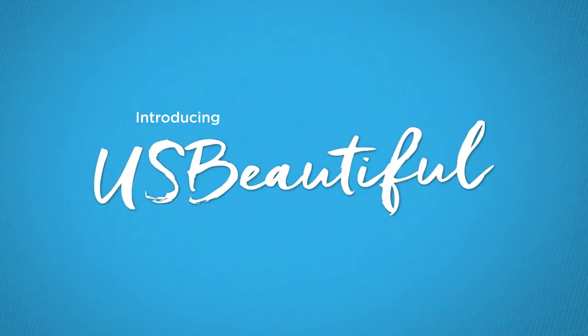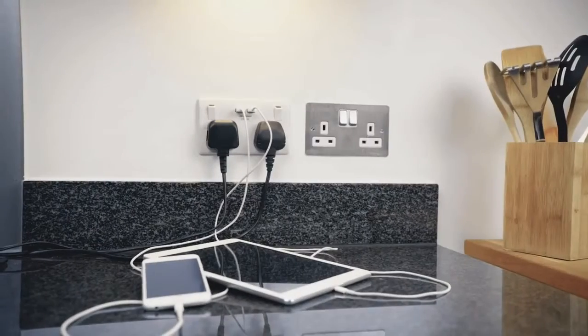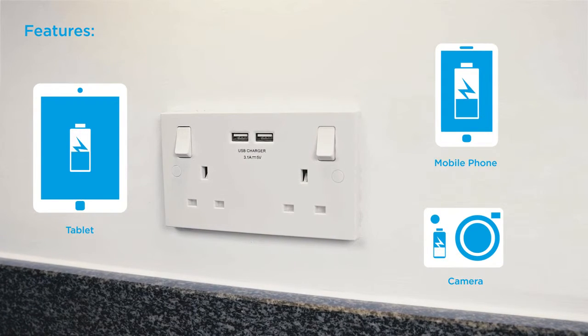Introducing USB Beautiful from British General. Free your sockets and charge all your devices — tablets, mobile phones, digital cameras, any USB chargeable device.